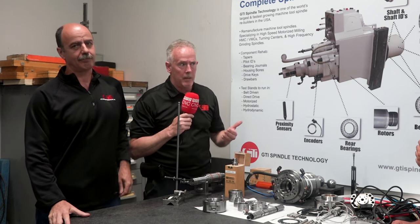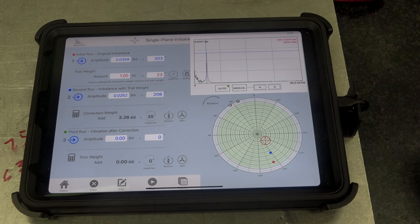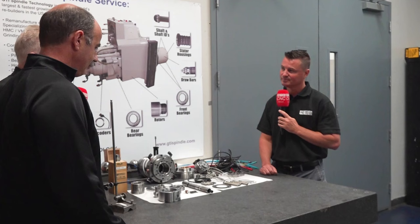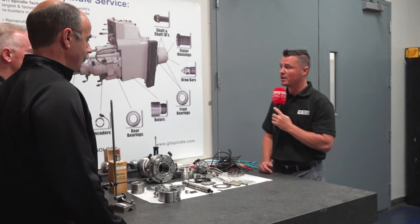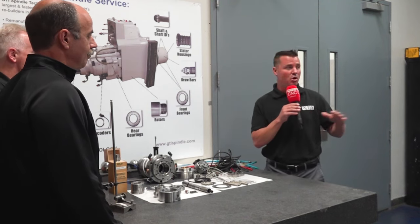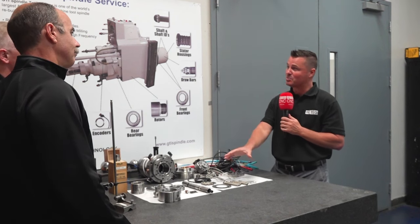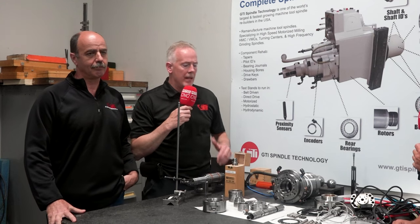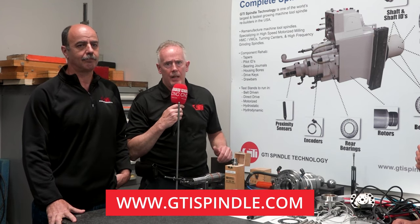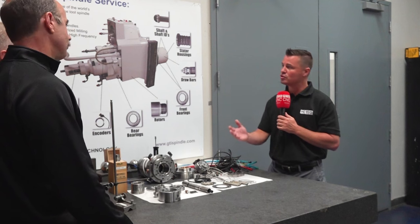There are not a lot of people prepared to teach this. We've done the manuals — we've used our 25 years of experience across the variety of spindles we service to put everything in manual format and train people how to do it right. Since we've developed a lot of our own instrumentation for vibration and balancing, it enables us to get a step closer to doing that for people. They can reach out to us at www.gtispindle.com or at our direct number 603-669-5993. We also offer tours of our facility for anyone who wants to learn more.